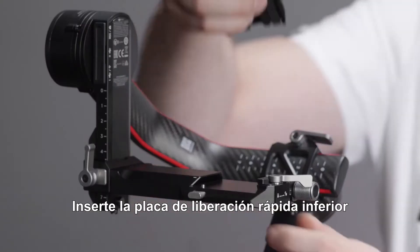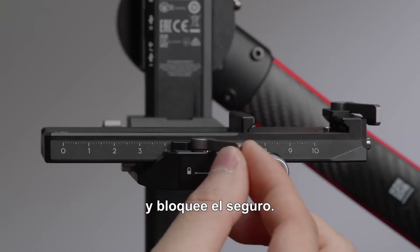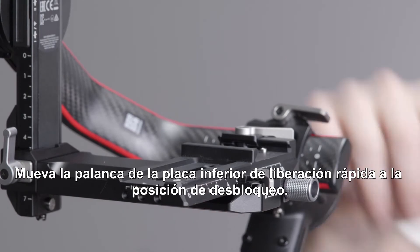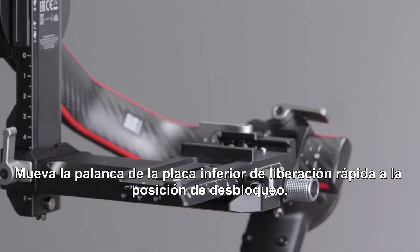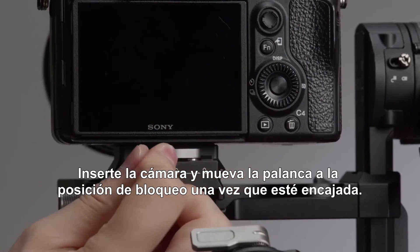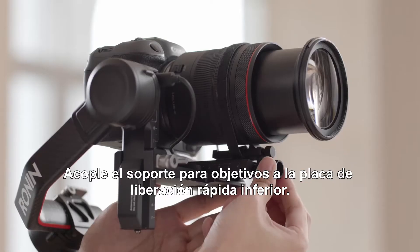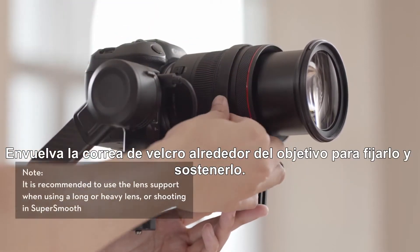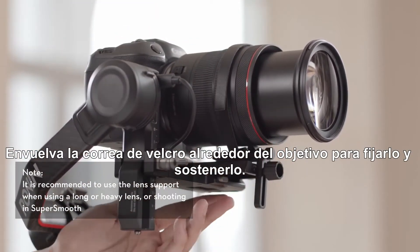Unlock the safety lock, insert the lower quick release plate, and then lock the safety lock. Toggle the lever on the lower quick release plate to the unlocked position. Insert the camera and toggle the lever to the locked position after it is engaged. Attach the lens support to the lower quick release plate and wrap the hook and loop strap around the lens to fix and support it.